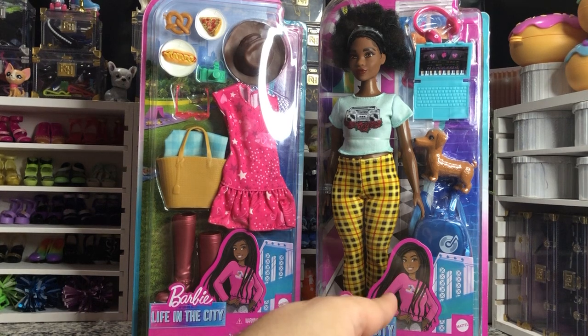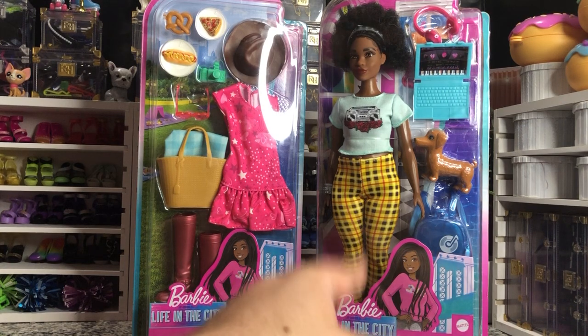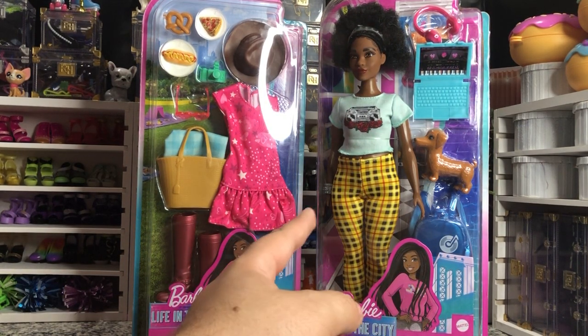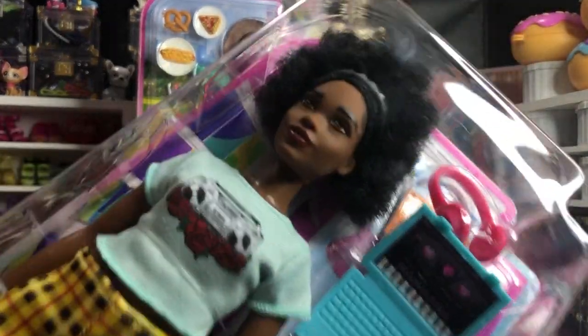Now I don't think Life in the City has premiered yet anywhere. I don't know if it's gonna be a web series, a Netflix series, or a movie, but this doll right here is gorgeous.